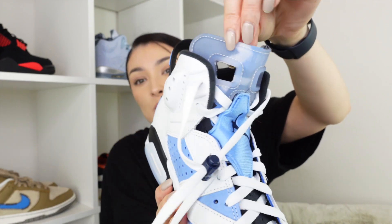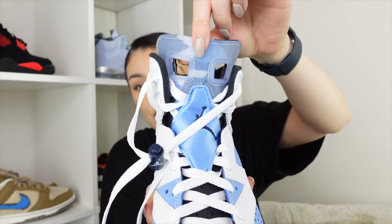Moving on to the inside of the shoe, you can take the insoles out really easily and they feel so nice — so soft. Comfort-wise this is going to be lovely. The design on the insole features all the colors of the colorway, which is quite cool. Behind the tongue you have that same detail, which is what you can see behind the transparent piece.